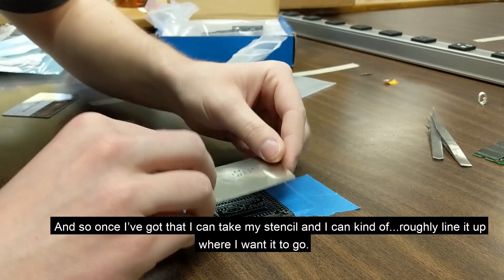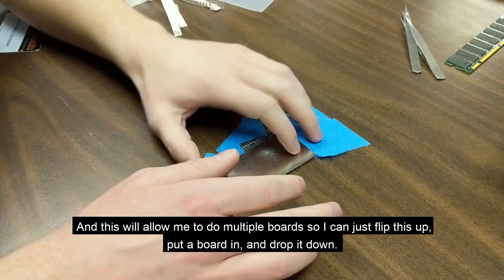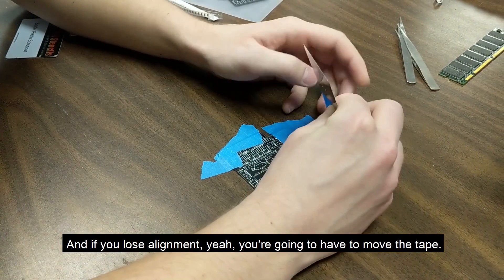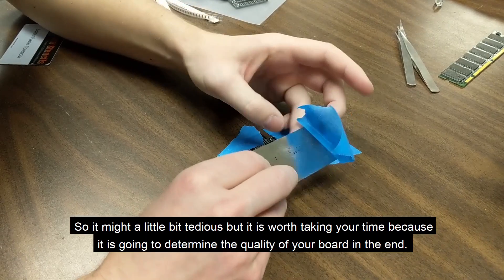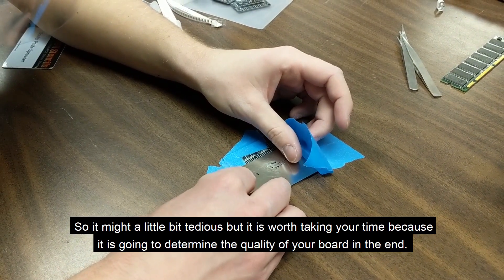I think I have it upside down. This stencil setup will allow me to do multiple boards — I can just flip it up, put a board in, and drop it down. If you lose alignment, you're going to have to move the tape. It might be a little tedious, but it's worth taking your time because it's going to determine the quality of your board in the end.